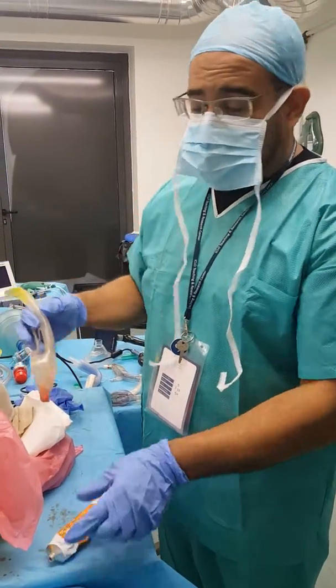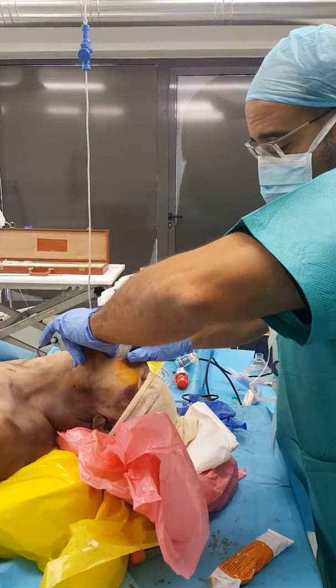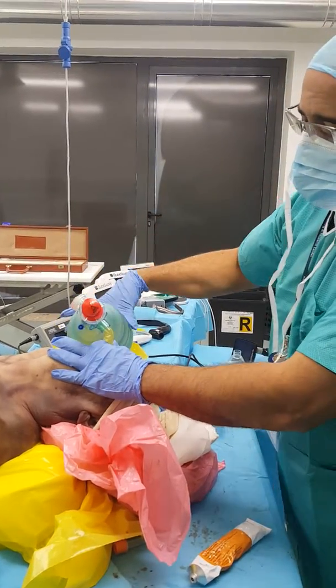It does not work in mannequins, but it works in human patterns. Will it be chest rise? I hope that it is.